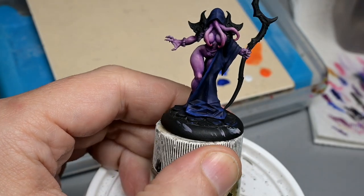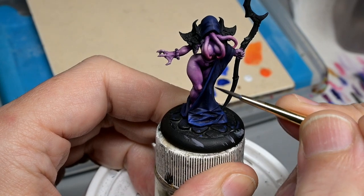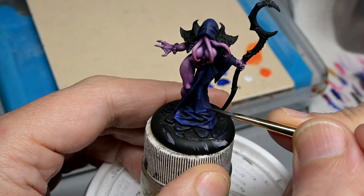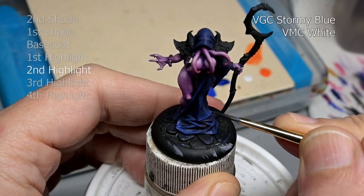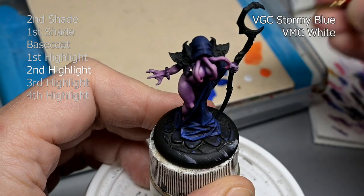Welcome back everybody. Today we are going to be painting a sparkly robe. We have a slightly truncated video here because I wasn't planning on recording this — decided just to turn on the camera kind of mid-process in case it actually came out good.